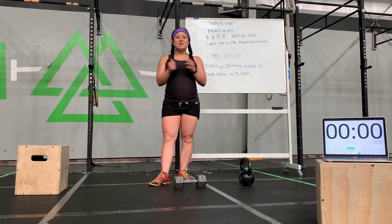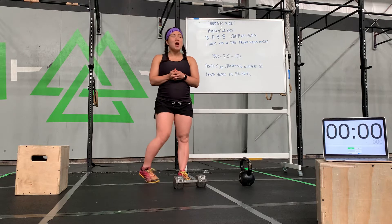Hi, it's You Will Fitness. Welcome to today's workout at home, which is called Under Fire.